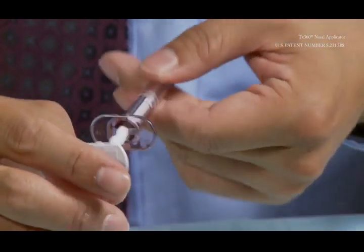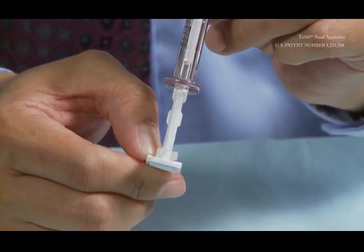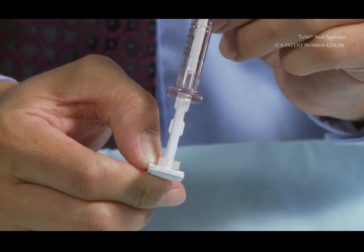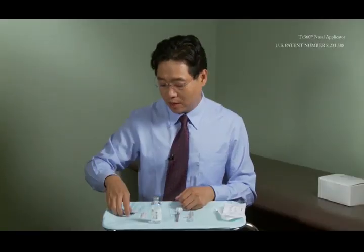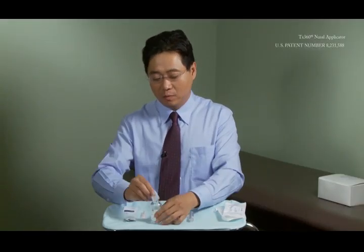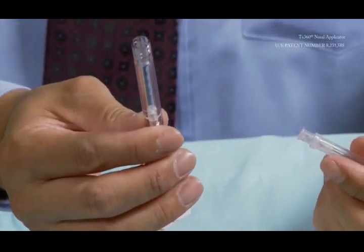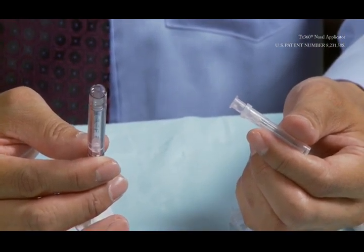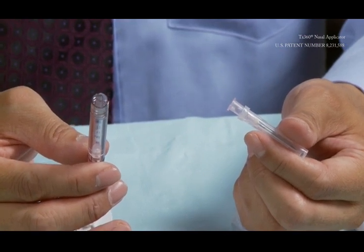There is a shipping clip at the very end of the syringe. This shipping clip will need to be removed after you fill up the entire syringe. Please always alcohol-wipe your bottle and make sure everything is thorough. The syringe is specially designed to be used with the TX360 device, but it can also be used with any other drawing needle.